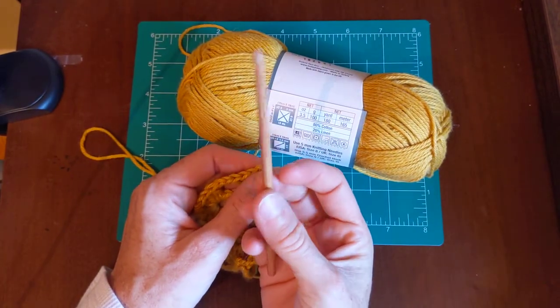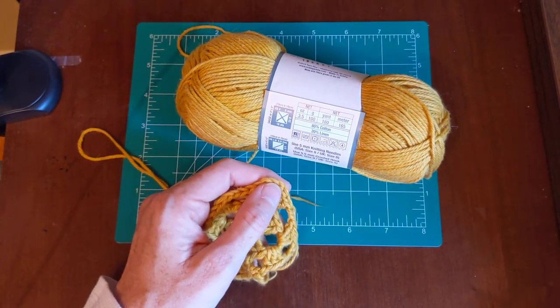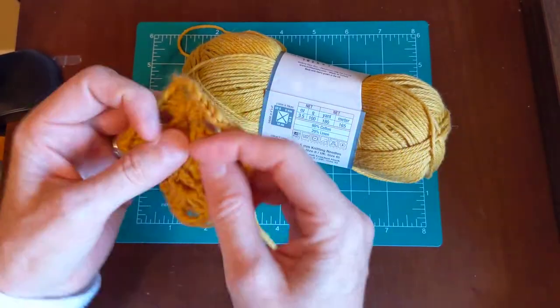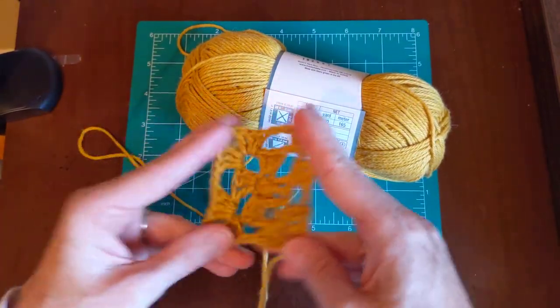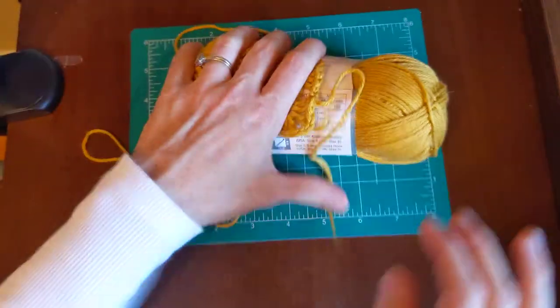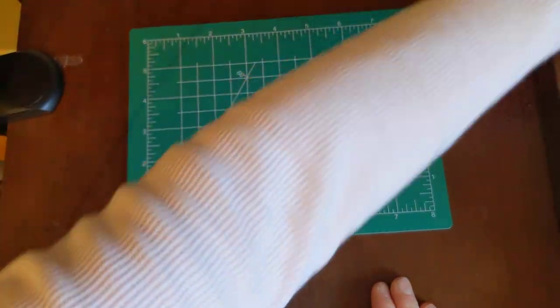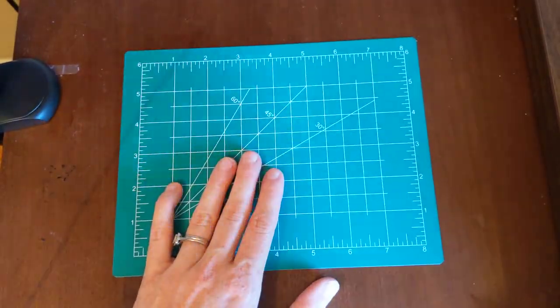I use my Prim crochet hooks and sometimes I also use birchwood hooks. I just didn't feel like this yarn glided as nicely. I wouldn't use it myself, but I would recommend it to those of you that like to make kitchen items.